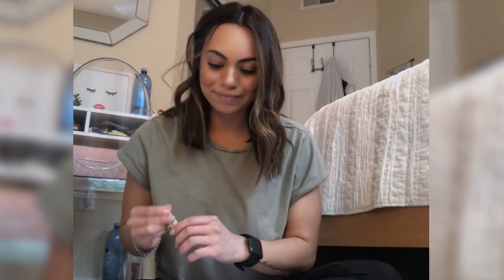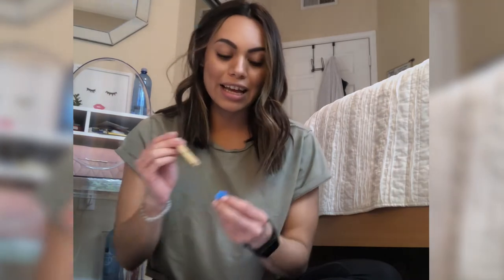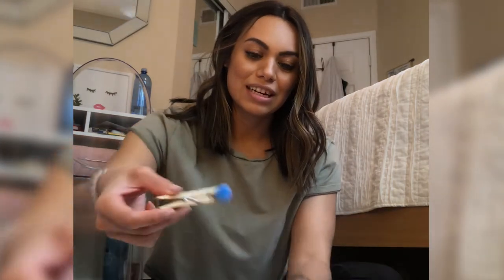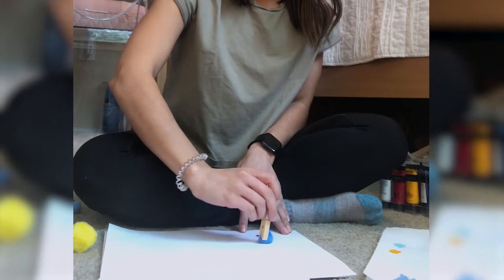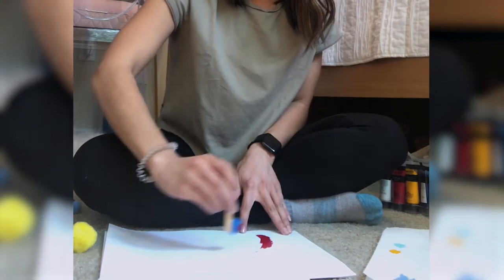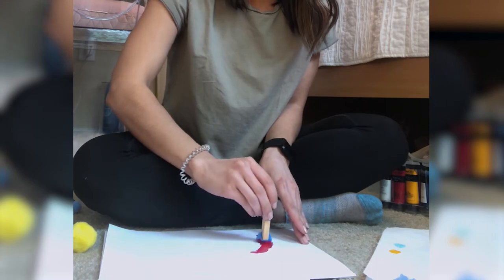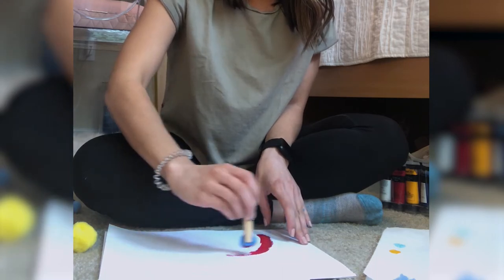I'm going to make my pom-pom paintbrush. I'm going to grab a pom-pom, dip it in some paint, get a lot of paint on it, and then just start painting. The pom-poms do move a little bit, so don't worry about it.